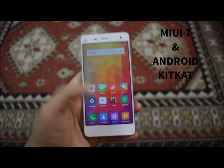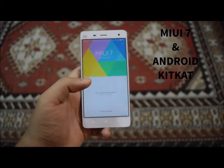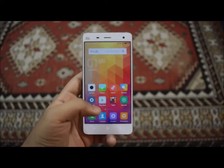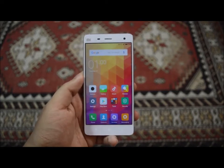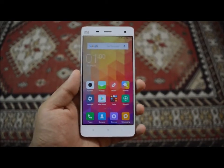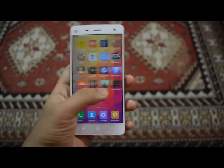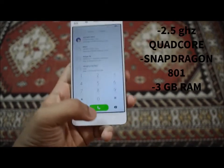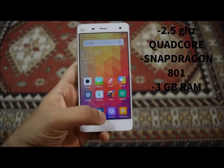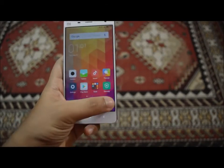This device is running MIUI 7 on Android KitKat and is expected to get the update to Marshmallow 6.0.1 by the end of this year. You can see that this device runs really smooth — that is because of its 2.5 gigahertz quad-core processor with a Snapdragon 801 chipset and 3 gigabytes of RAM, so you'll have no problem running big, heavy apps.